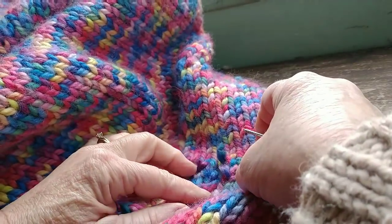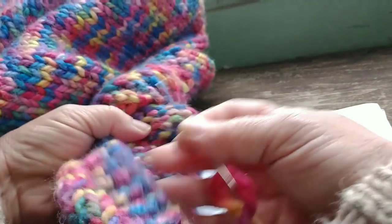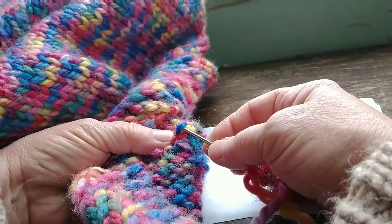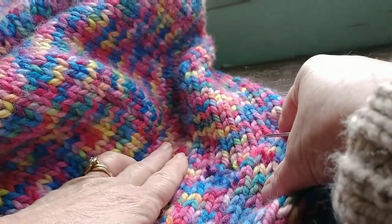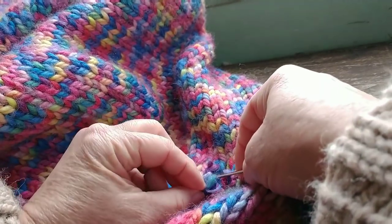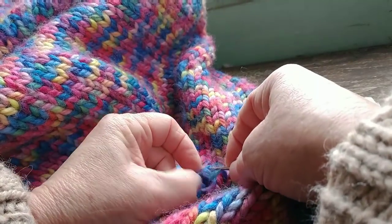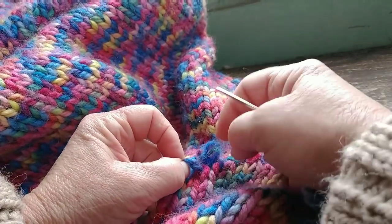So what I'm going to do is pull actually more out so that I can get a nice, neat repair going. Once you do that, you may be in a panic that it will run — it's not going to do it just sitting here. But I certainly don't want to pick up the piece and let its own weight pull against it, because that could cause running.